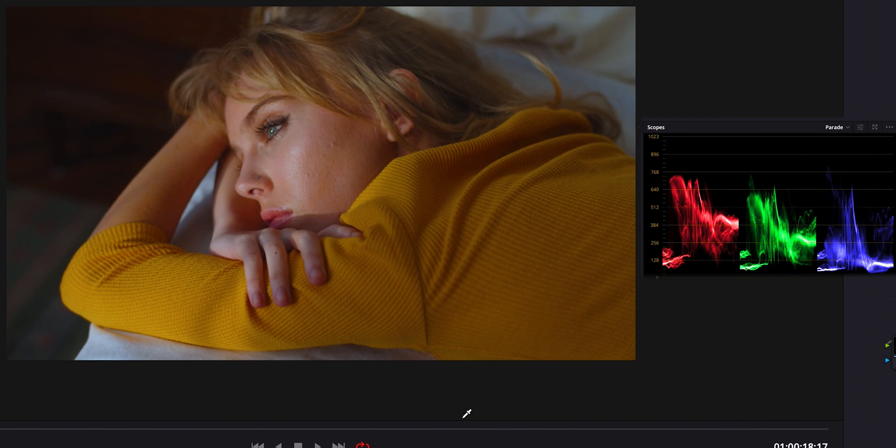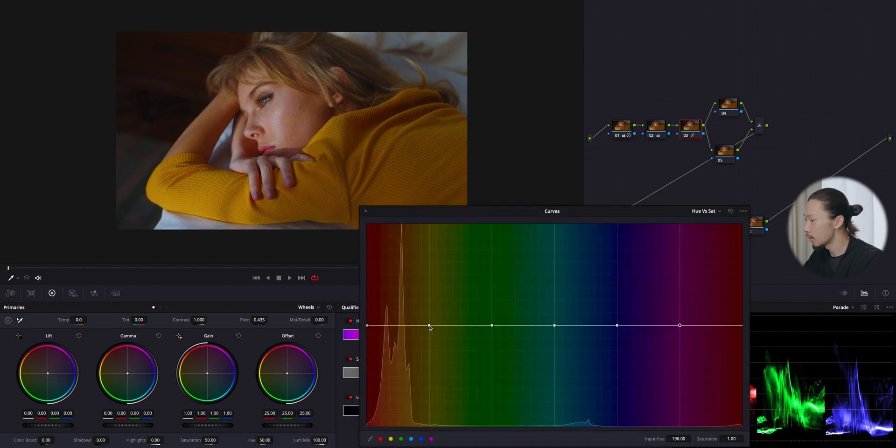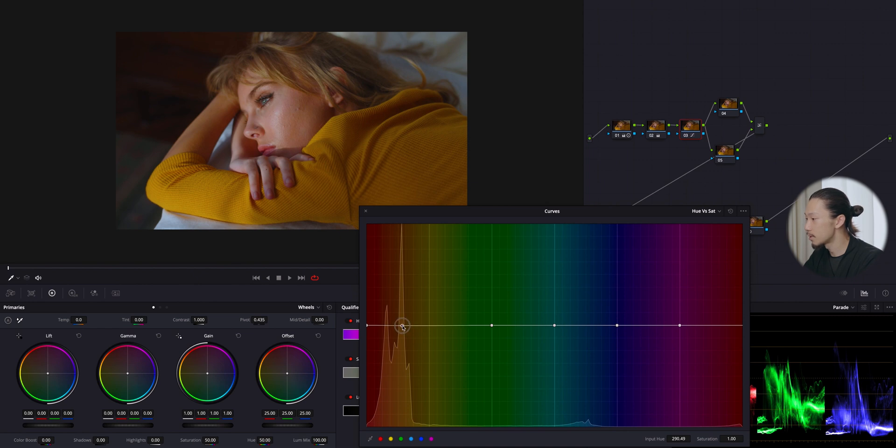One more thing before we jump into the look — this yellow sweater is kind of too strong for me. I want to reduce its saturation, so using hue versus saturation I'll grab this yellow and bring it down. Before and after — that's good.